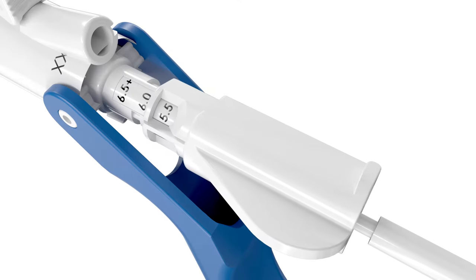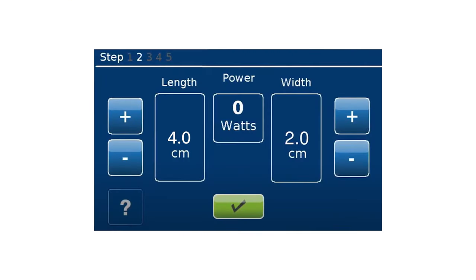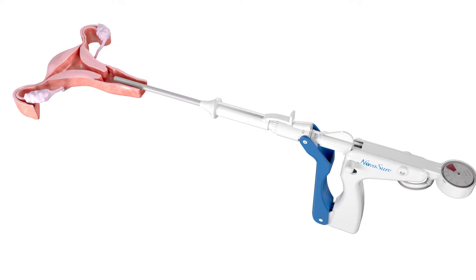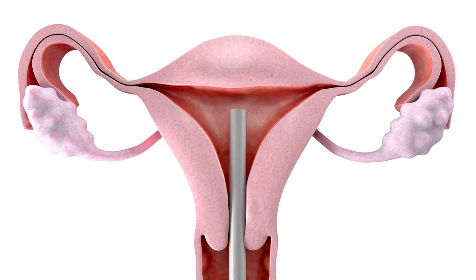Adjust and lock the NovaSure device to the appropriate length. Plug the NovaSure device into the RFC-10 generator and enter the cavity length into the control unit. After the dilation process is complete, start by maintaining slight traction on the tenaculum to minimize the angle of the uterus. Slide the cervical collar all the way back and, holding the front handle, insert the device transcervically in line with the axis of the uterus until the distal tip reaches the fundus.